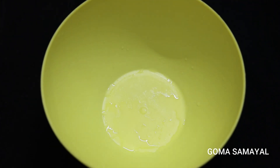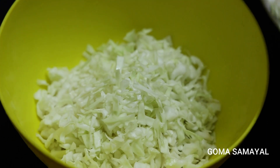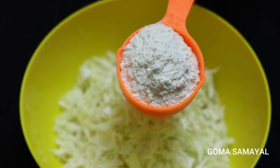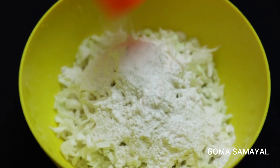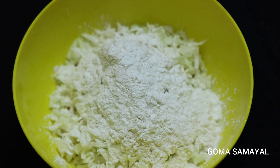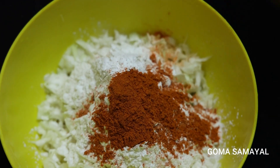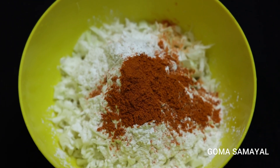Let's mix the ingredients in the bowl. Let's add the hot dogs and mix them. You can also add corn.